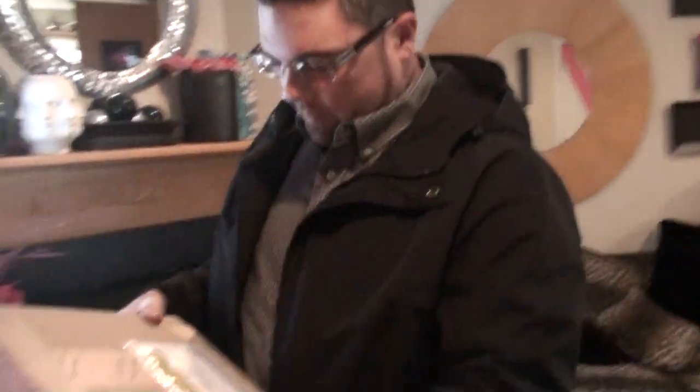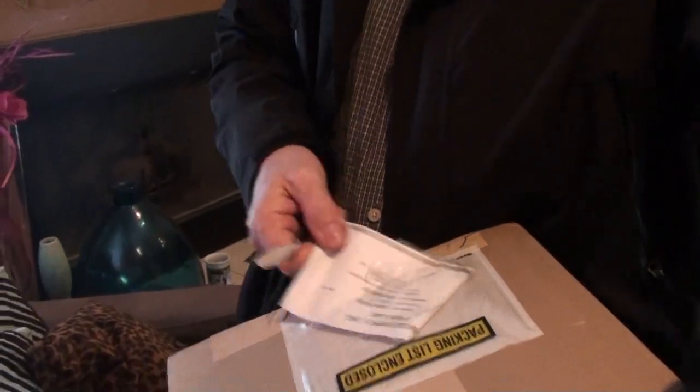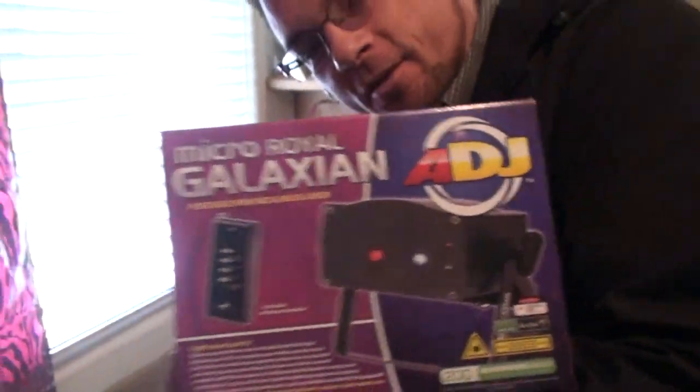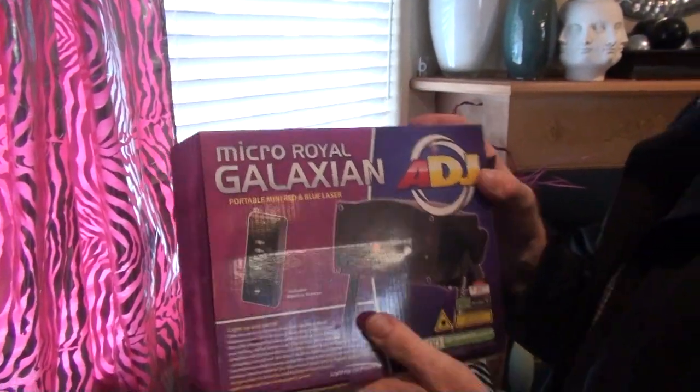UPS just got here, and for those of you who have been watching my Facebook page, I'm pretty sure you know what this is. I've been waiting for it and it finally arrived. The American DJ Micro Royal Galaxian, portable mini red and blue laser.